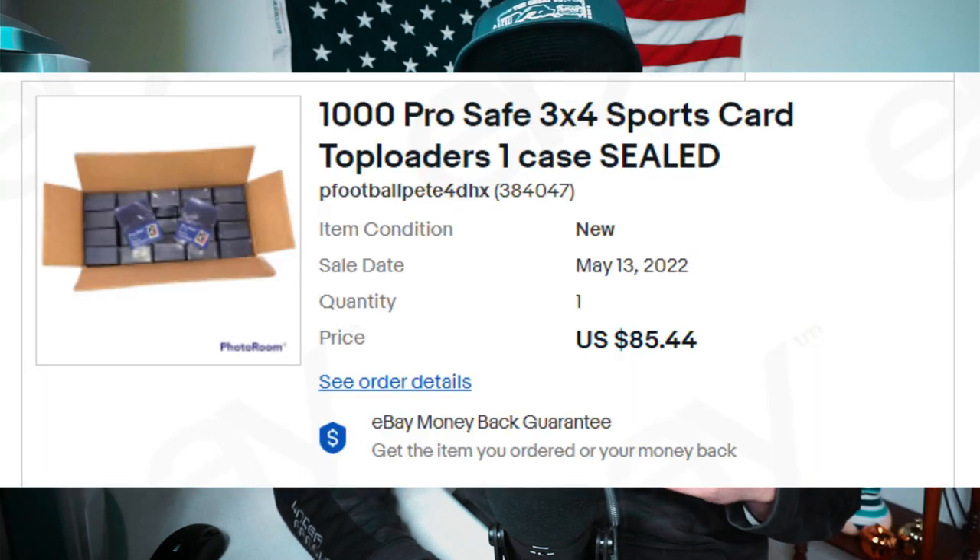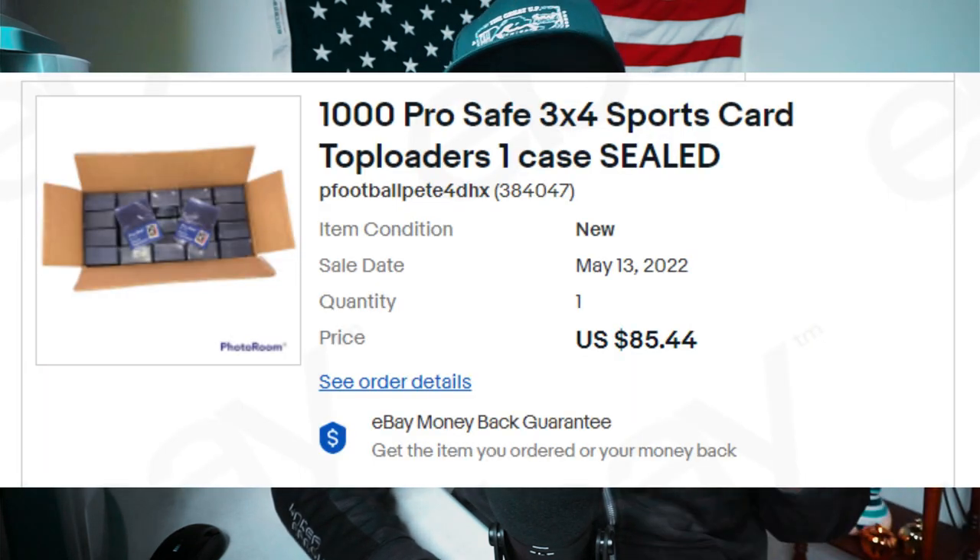Realistically, you can get one top loader for between 8 and 12 cents. If you're buying 25-packs at Walmart, you're paying about 20 cents per top loader. The cheapest and best deal is to buy a thousand on eBay — there are a bunch of sellers all competing around the same price. Right now the going rate is around 88 cents per hundred; it might be down or up in a month, but I doubt it goes above $1.30 or below $0.70.